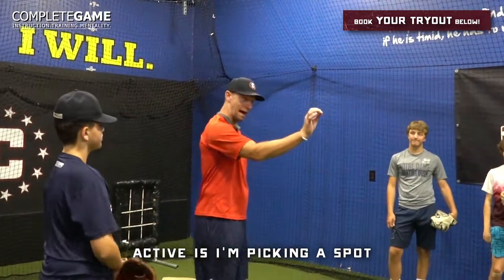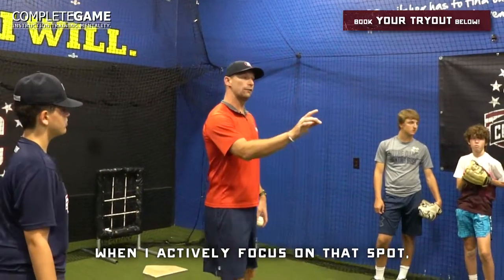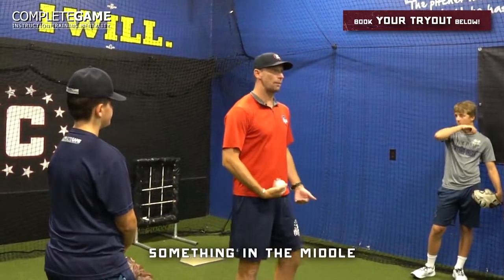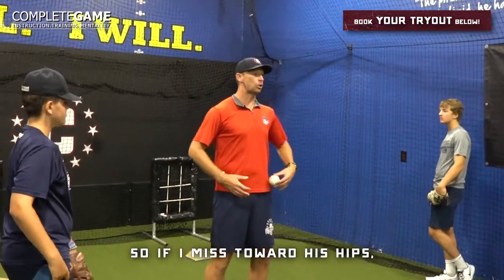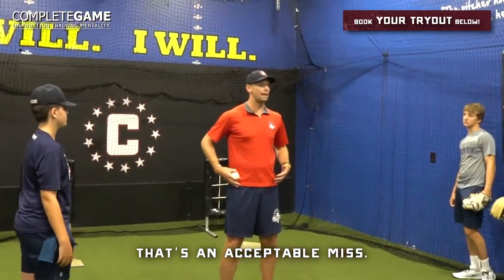Active is: I'm picking a spot and that's where I'm going to attack. When I actively focus on that spot, when I purposely pick something and I actively go for it, my miss zone will be much smaller. So if I'm picking something in the middle of my partner's body, there's no reason we should be missing outside of his body. If I miss toward his hips when I was going for his belt, that's an acceptable miss.